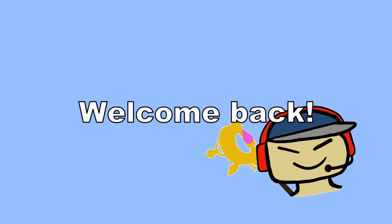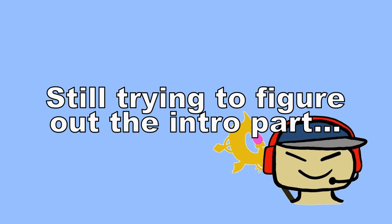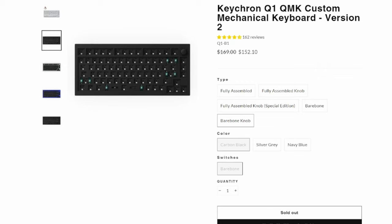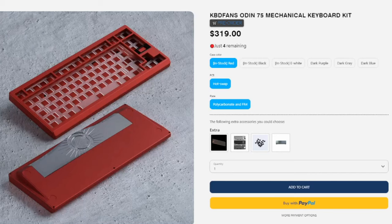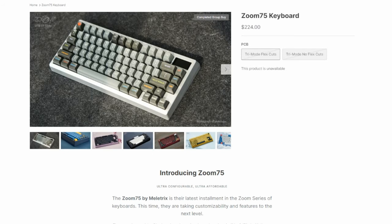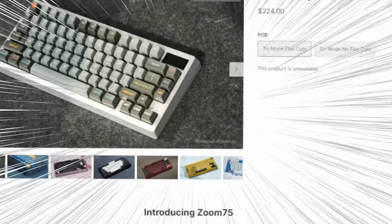Welcome back, keyboard pips. I'm Squint. As a keyboard enthusiast, most of you guys will run into the same problem I might run into, which is non-stock keyboards you'll never be able to get if you missed a pre-sale or a group buy. Like, Zoom 75? Because they are never going on sale again.